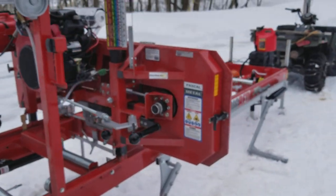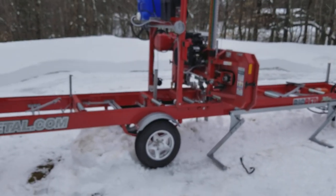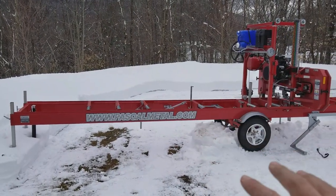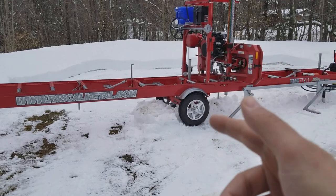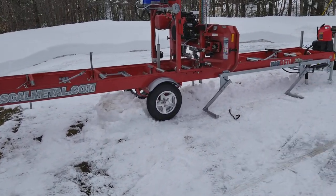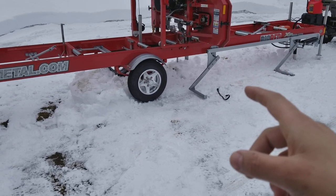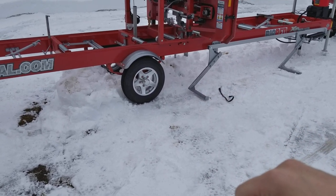Just an awesome mill - can't say enough good things about it. I will be doing a lot of cutting in the months to follow. Pascal is opening up a dealership in Morrisville, Vermont. He literally dropped this mill off and headed off to Morrisville to talk to a dealer - Pete's Equipment or something. They're going to try to work out a deal to distribute these. Highly recommend them - they're a lot cheaper than Norwood and Wood Miser, I think because the exchange rate between the US and Canada is pretty good right now.